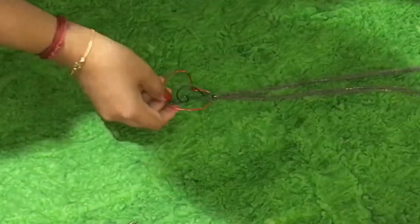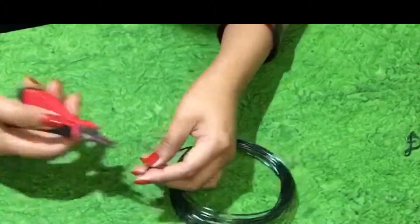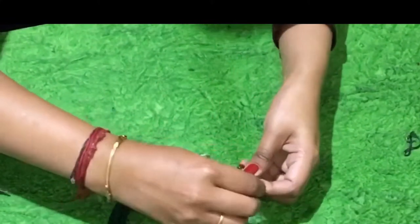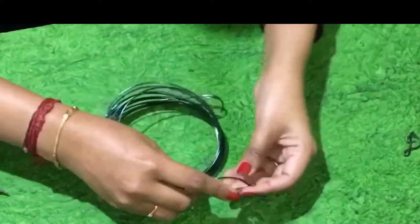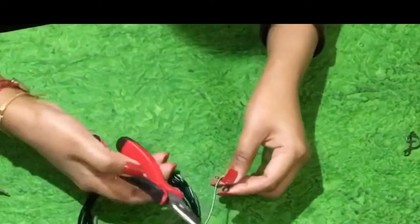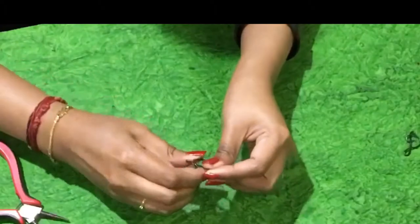So beautiful it is. You have a nice pendant and a chain. Then you have to make earrings to match, and this can be a Valentine's Day gift as well. I am making one more staff symbol using the black aluminium wire — we need two for the earrings. Follow the same procedure as before to make the staff, but make it a little small so that the earrings will look nice.